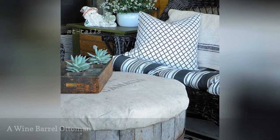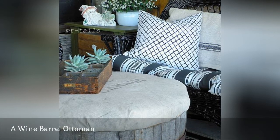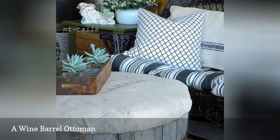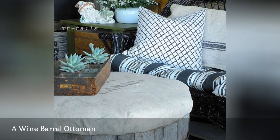Who says wine barrels can't be comfortable? Blogger Oliver and Rust created the perfect ottoman out of an old wine barrel using thick foam. She paired this rustic look with patio furniture, but you can easily bring it inside into your living room for some modern farmhouse appeal.